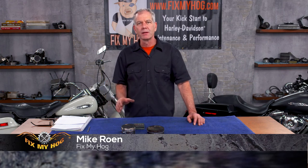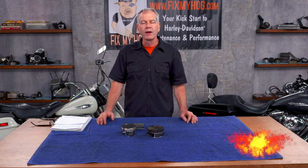Hey, it's Mike Rowan, Fix My Hog. Here's an interesting question that comes up from time to time. You're out riding around with your buddies, you head over to Dairy Queen, and somebody always says, 'I wonder how big my motorcycle is cubic inch wise.'